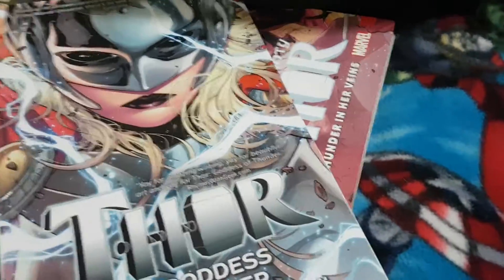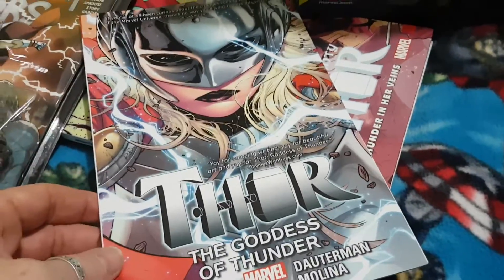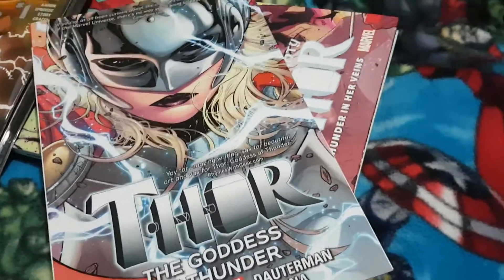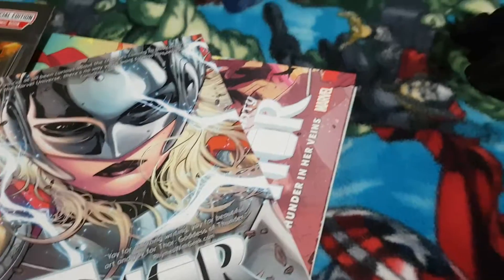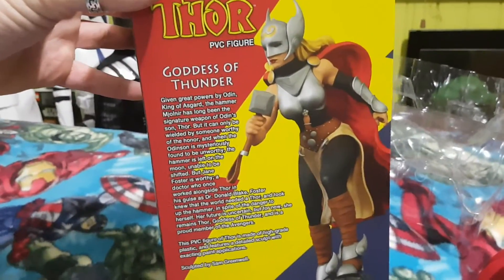The figure came out at the same time the new Marvel line was coming out with the Mighty Thor. If you're not aware of the story, it's a really great read. Basically Nick Fury whispers into Thor's ear and makes him unworthy. No one could pick up the hammer, and then Jane comes along, grabs the hammer, becomes worthy, and becomes the goddess of thunder.